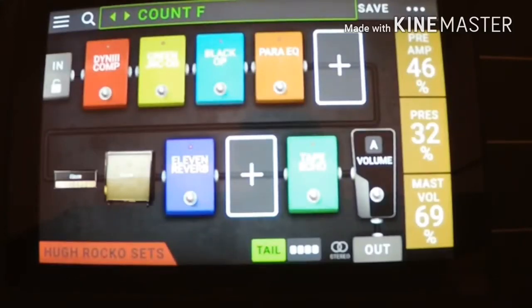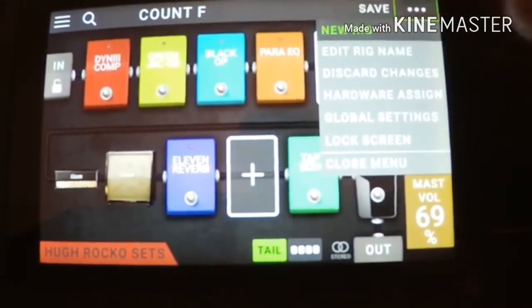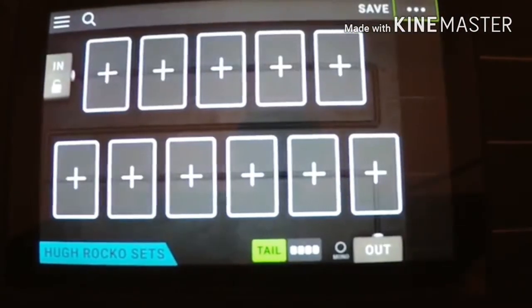Block — as you can see, that's one that's set up, so we're going to go into a new one. Just press this up here. It says 'new rig', starting with all these empty blocks there. As you can hear, there's nothing.